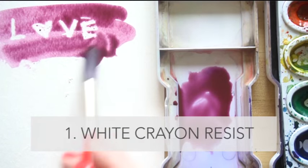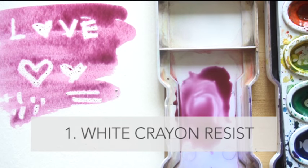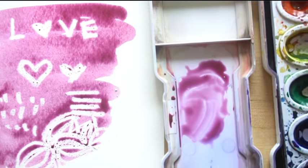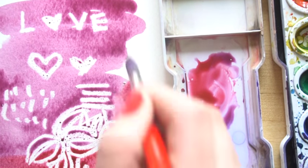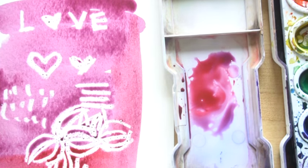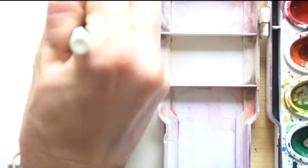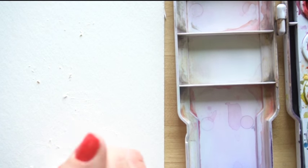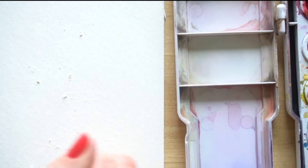The white crayon technique is really simple. Wherever you draw with your white crayon, when you paint over the top of it with your watercolors, that area will stay white — the white crayon resists the watercolors. With your crayon you can write letters, simple shapes, or patterns, any kind of pattern — you can just do dots. You can't see what you drew, but it's going to magically appear when you paint over it.